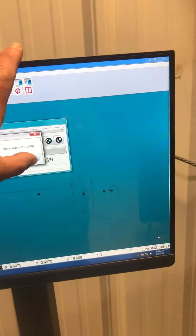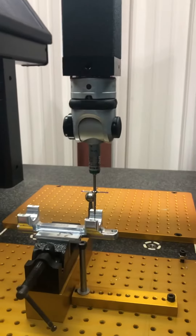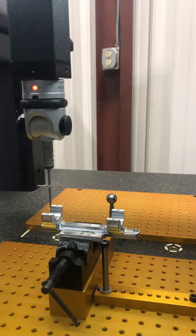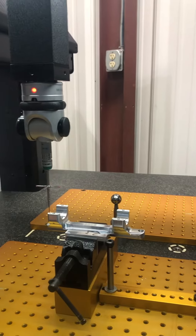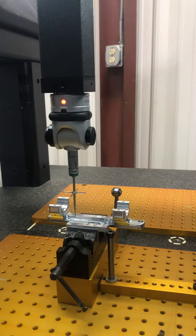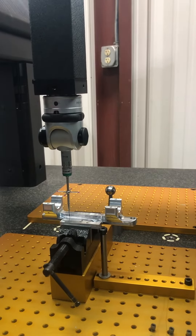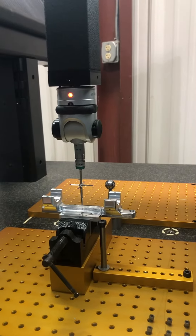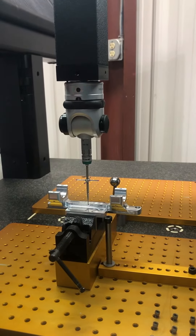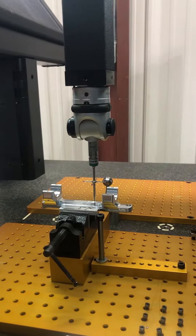We're going to get the machine started on this computer screen — we'll hit the OK button. Machine is started. What this does is it comes down and checks every dimension on the part. What it's doing now is lining up the part and getting it straight so it can start checking. After it gets it straight and lined up, it'll go through checking every dimension on the part, giving us a full printout telling us exactly what the machine is doing when it's machining the parts.